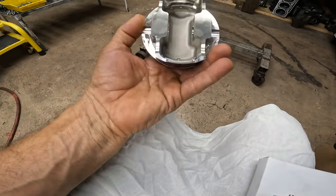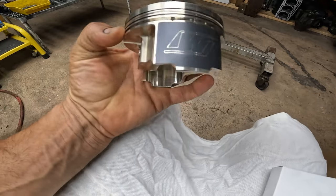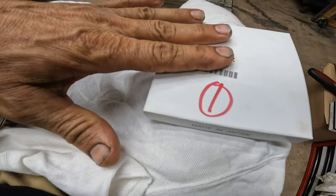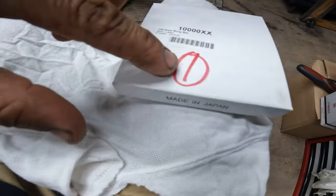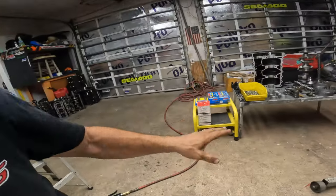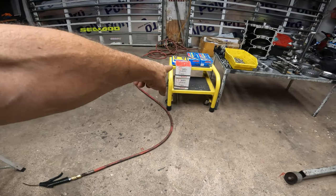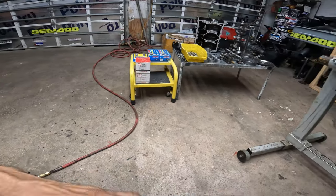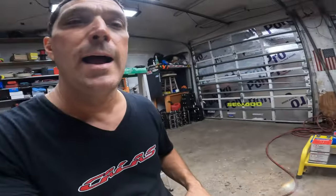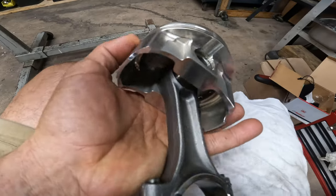As far as the pistons go, this is stock compression, Wiseco piston. Comes with a coating on the side. The rings — I already cut the rings for this motor. So this is number one. Just my OCD — for each hole I number them. This one is number one, there's number two, and there's number three. So I'm going to put these guys together with the rods, and then we are going to install them on the block.